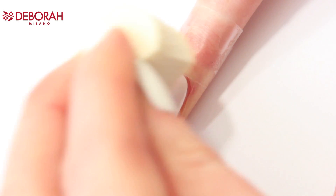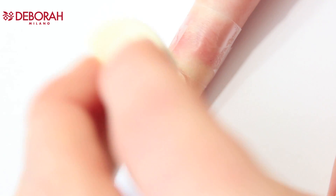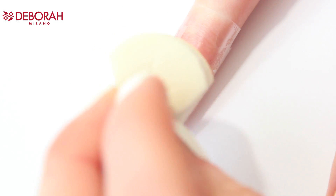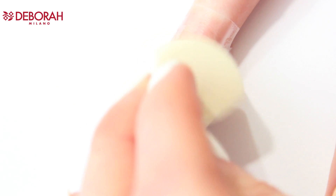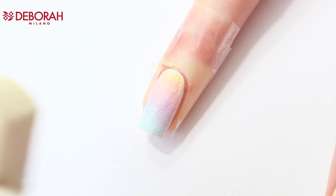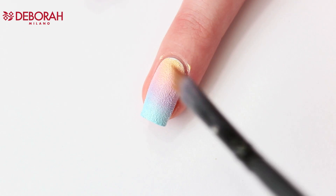Start by dabbing the makeup sponge on your nail. Make sure that you don't press too hard and that you blend the colors well. I need two layers, so I reapply the polish on my makeup sponge and start dabbing again. In between the layers I wait a little while — just a couple of minutes — so the first layer can dry.